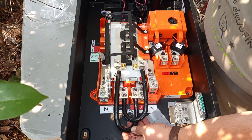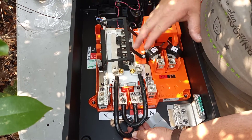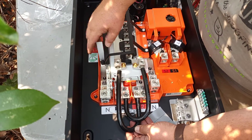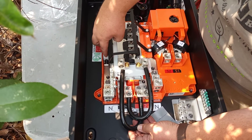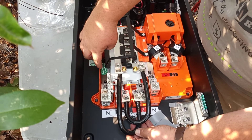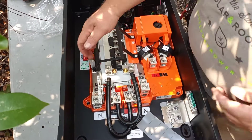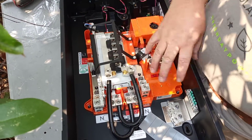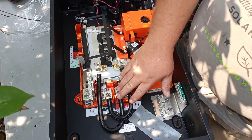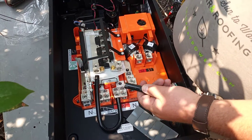Unless your panel is going to become the main panel of the house — which is normally not done here in California — you need to make sure you remove your bonding bar and bolt nut. It actually says right on there: 'If not service installed, make sure you remove this.' Pull that out — that unbonds the neutrals and grounds. Then go ahead and tighten and torque down to the proper torque settings.